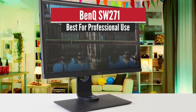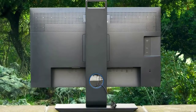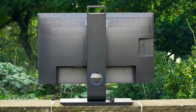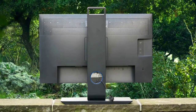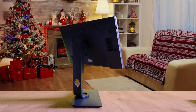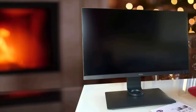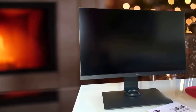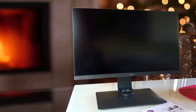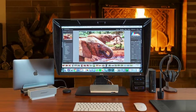Number 4: BenQ SW271 – Best for Professional Use. The BenQ SW271 is among the most purchased monitors for photo editing, and you've likely seen its name popping up numerous times on the internet, which is proof of how quality this monitor actually is. The design is gorgeous, with a great cabinet and overall build quality. BenQ has done a great job implementing thin bezels and an ergonomic stand that offers 45 degrees of swivel in each direction.